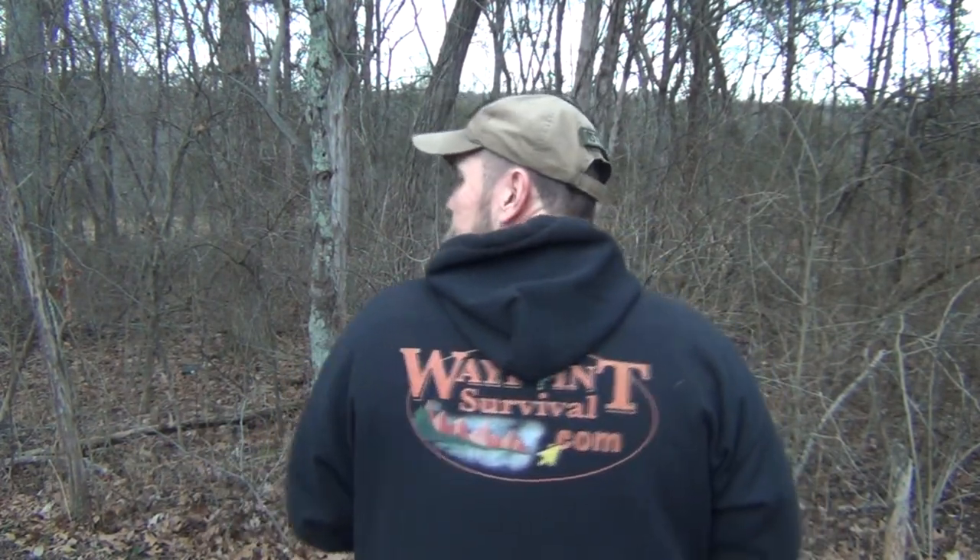Before we get started, I want to remind you of a couple of things. First of all, we teach survival and bushcraft training classes here in Southern Ohio. A lot of people don't seem to know about that, so I wanted to mention it at the beginning of the video. We also sell Waypoint Survival merchandise, like this hoodie. We have t-shirts and all other kinds of things, and you can find them in the Spring Store just down below the video.